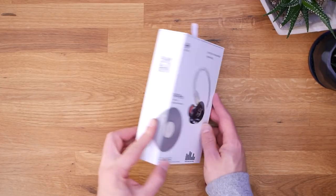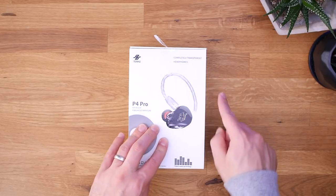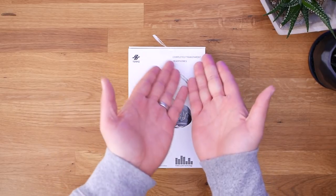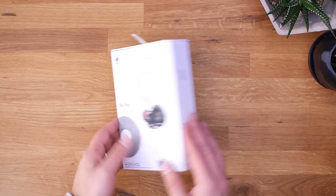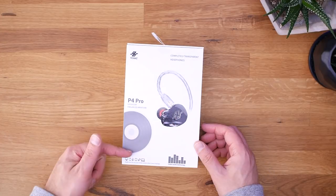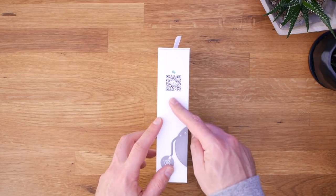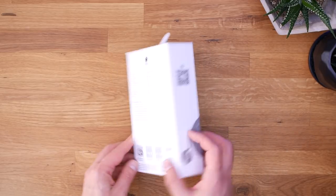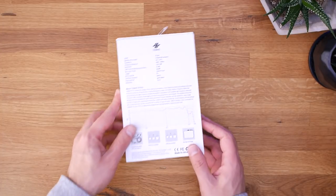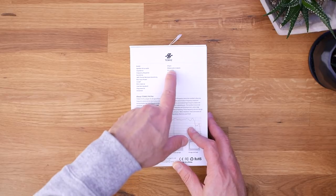We've got the 10 Hertz P4 Pro sitting here in a box and I'm excited to open it up. Let's go around the box first. Right off the bat, they claim to be a completely transparent headphone — I think they're talking about sound signature, not the transparency of the plastic shells. Applicable for any device with a 3.5mm interface. Over here we got a picture of the cable, and on the back we've got some information confirming four balanced armature drivers.